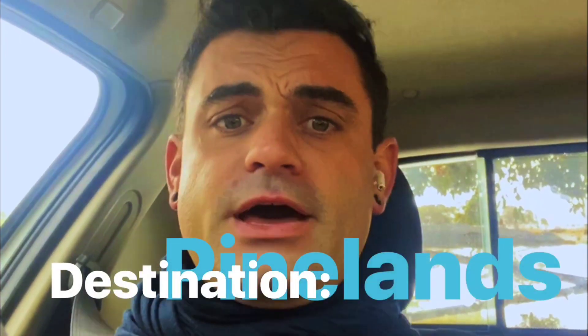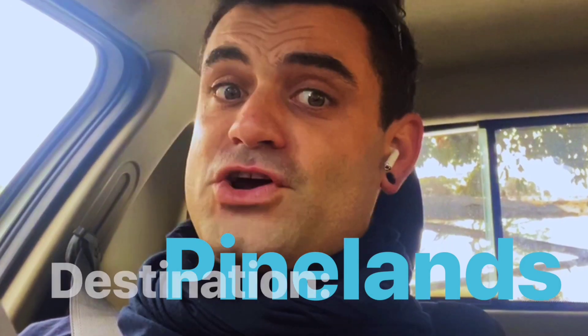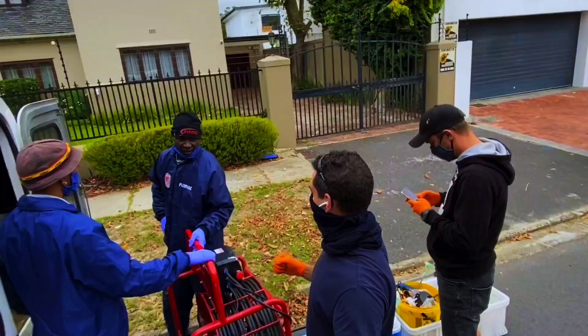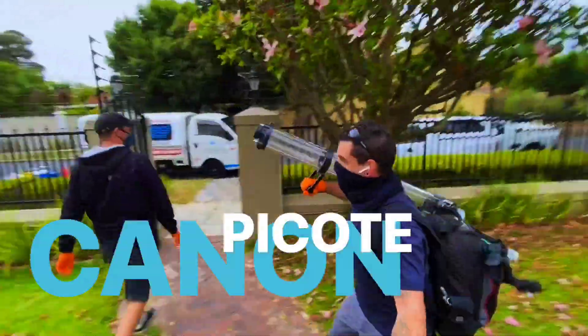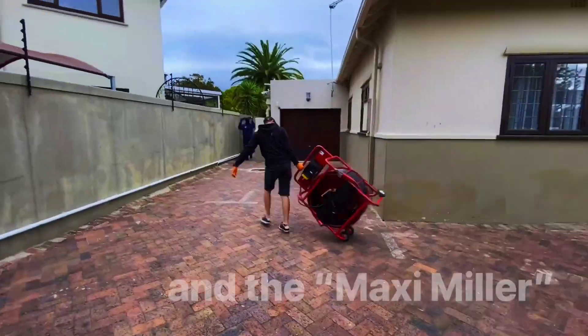We are joining famous Ryan in Pinelands today for an inversion lining. Time to suit up so we can social distance. Hey guys, cool outfits. Arriving with the heavy artillery — the Picoat Cannon and the Picoat Miller.